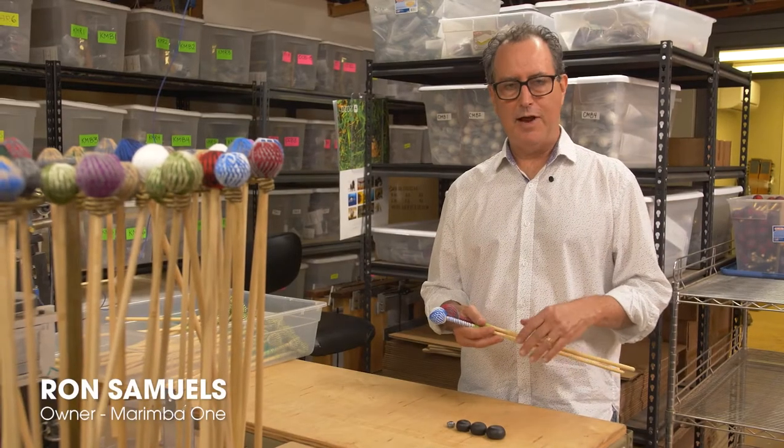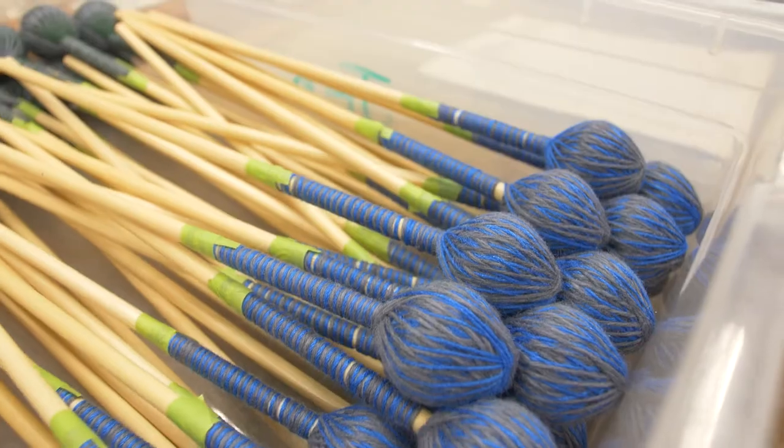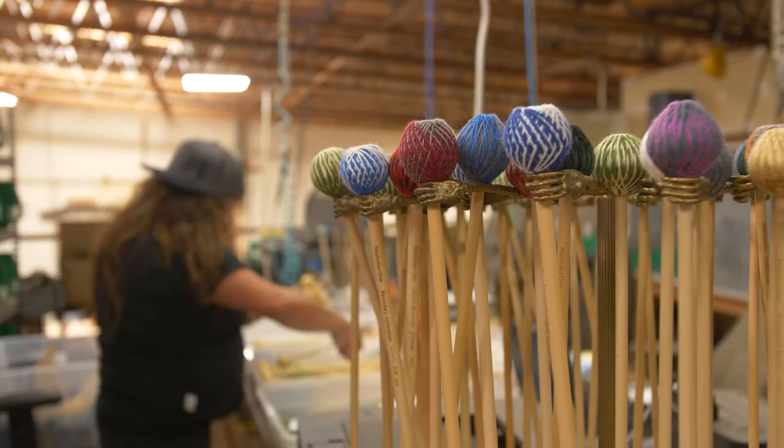Our mallet system we developed about 12 years ago, and the idea is that we wanted to make super great mallets that complement our instruments.